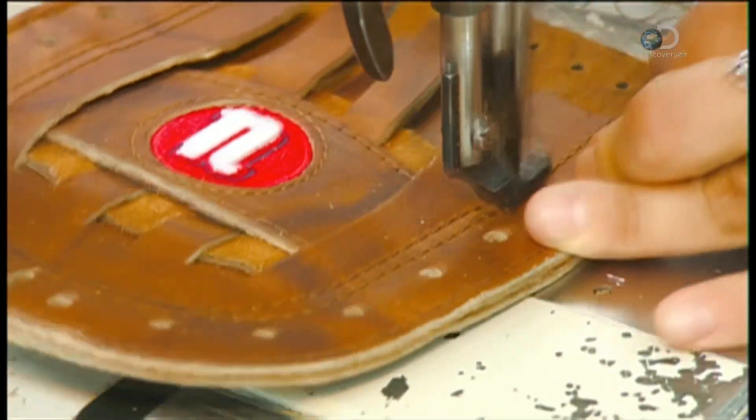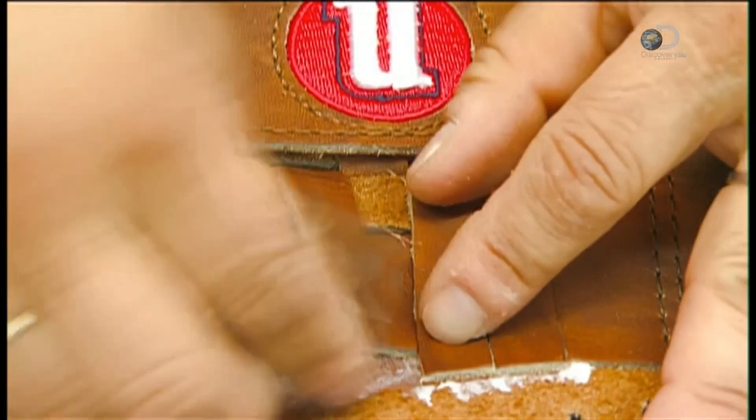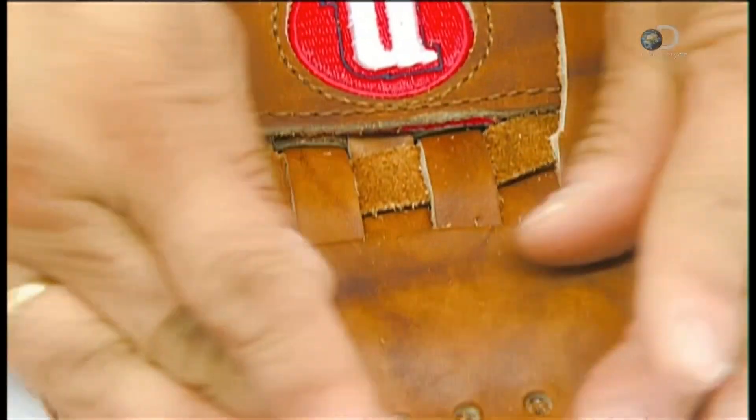She stitches the pocket together. Then she applies glue to secure the tail ends, closes the flap, and stitches the web shut.